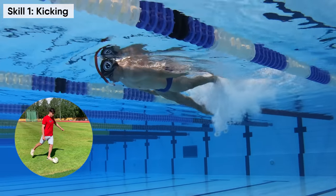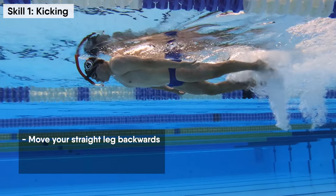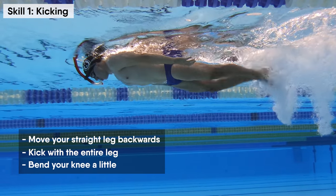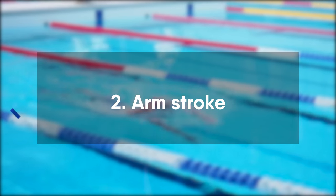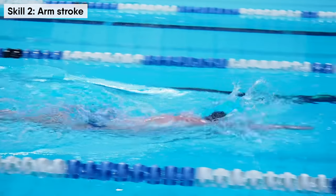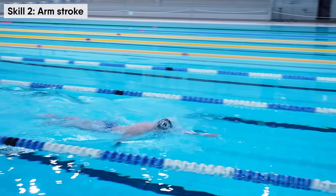Remember to perform each kick as a football kick: move your straight leg backwards, kick with the entire leg, and bend your knee only a little. This is the most powerful part in freestyle swimming and will give you the most of your speed.